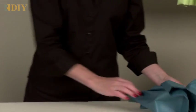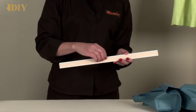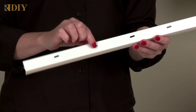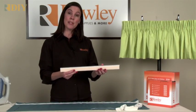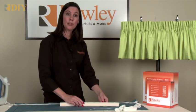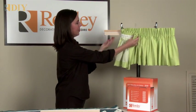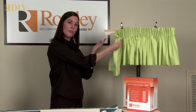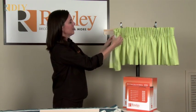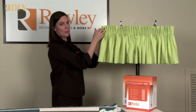To install the valance, we're going to use the right angle hook strip. This has the hook strip already embedded on it, and it's lightweight and plastic and has holes for screws. The hook strip is easy to install right inside the window frame, or you can place it under a board. You screw the hook strip under the board and then install the board on the wall using angle irons. After it's installed in place, put your valance on and press the loop tape to the hook strip.